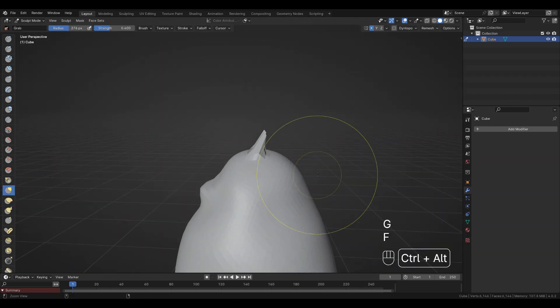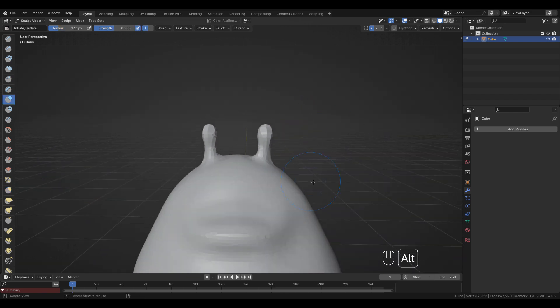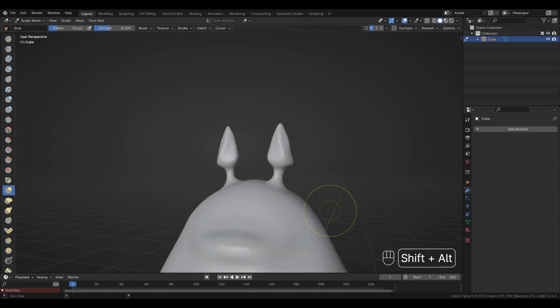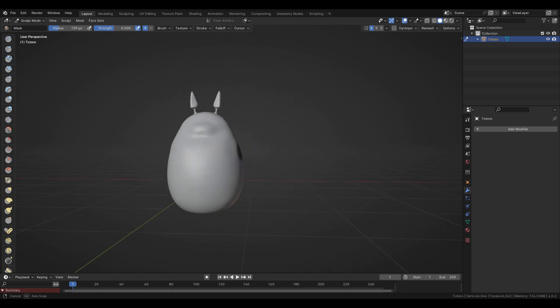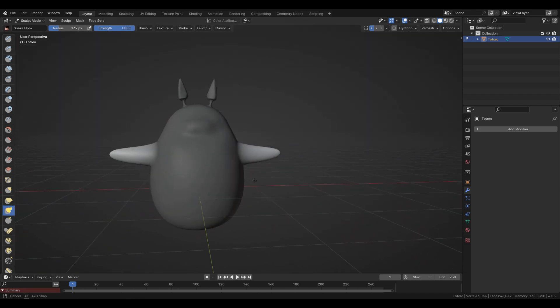Whenever I'm over-stretching the mesh I'm remeshing it using R for voxel size and CTRL R to remesh. Marking the arms area and inverting the mask using CTRL I, then I'm using the snake hook brush to pull out the mesh.